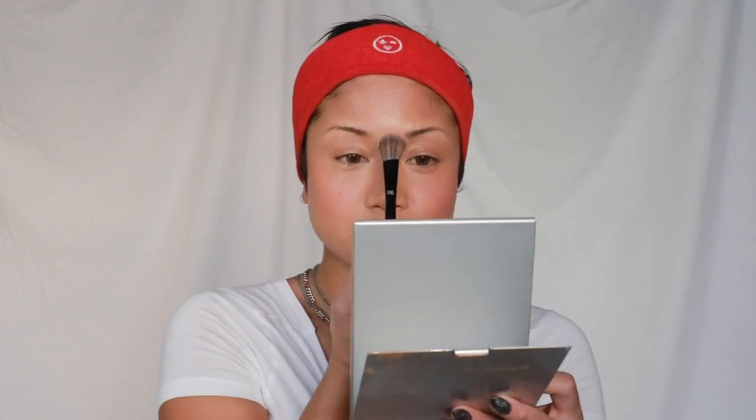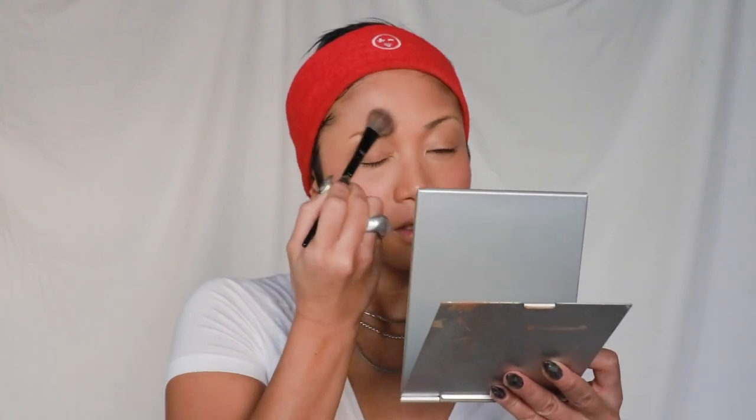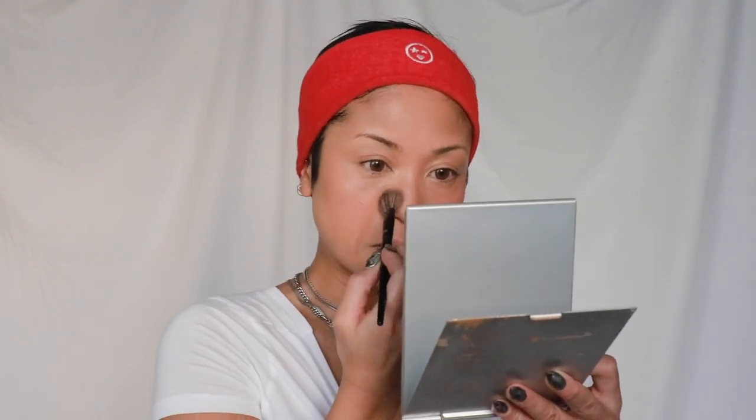I'm going to blend out my nose highlight. Now we have to seal everything. I have a little travel size of the Charlotte Tilbury pressed powder in shade number two, and I'm using a highlighting brush — a 98 brush — to really concentrate the powder in the T-zone to soften the shine.